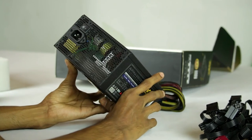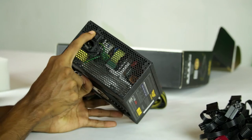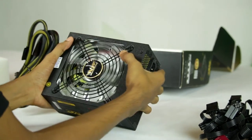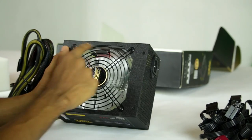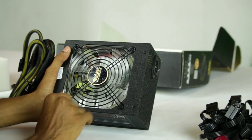This is the power gun and power input. This is the power on and off switch. This is the white color silent fan with less noise.